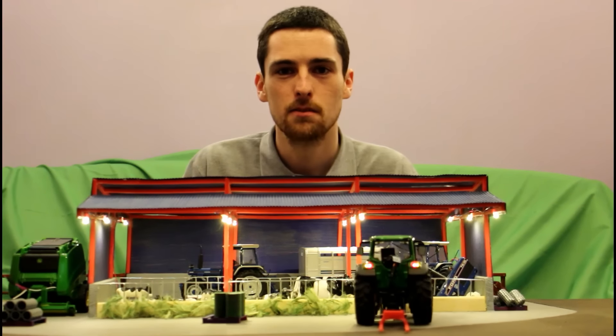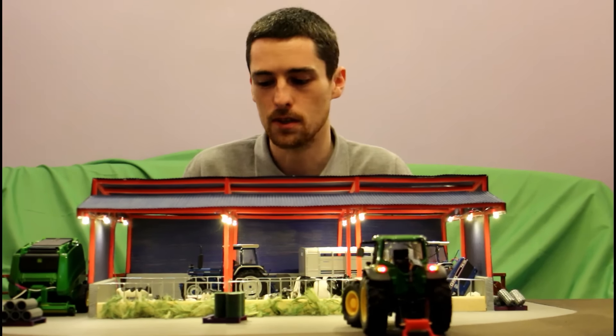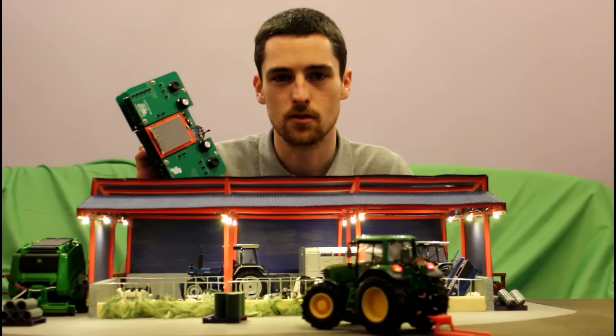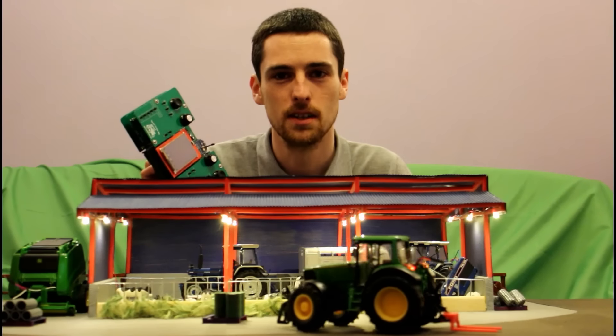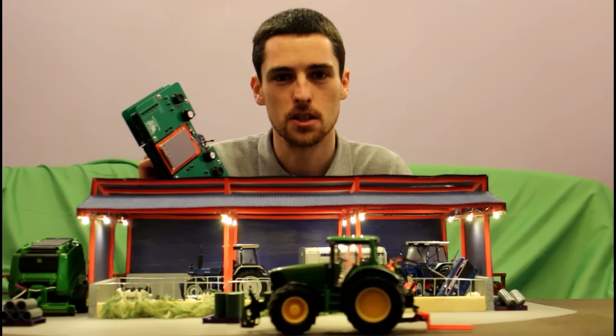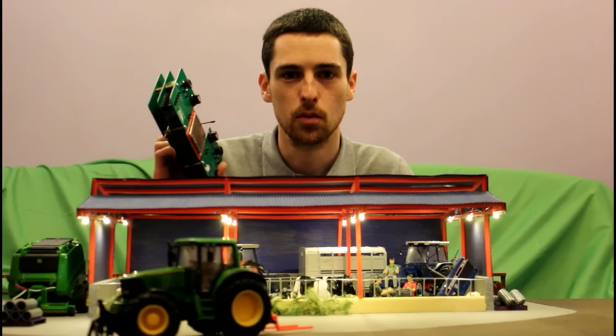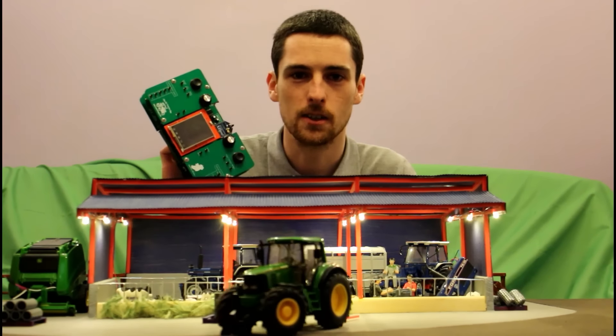I've started with what I think is the most important component: the RC controller. I've tried to make this controller as customizable as possible so that we can use it in as many projects as possible, and that's what I'm going to show you in this video. But before we do that, let's take a look at some of the features of the controller.